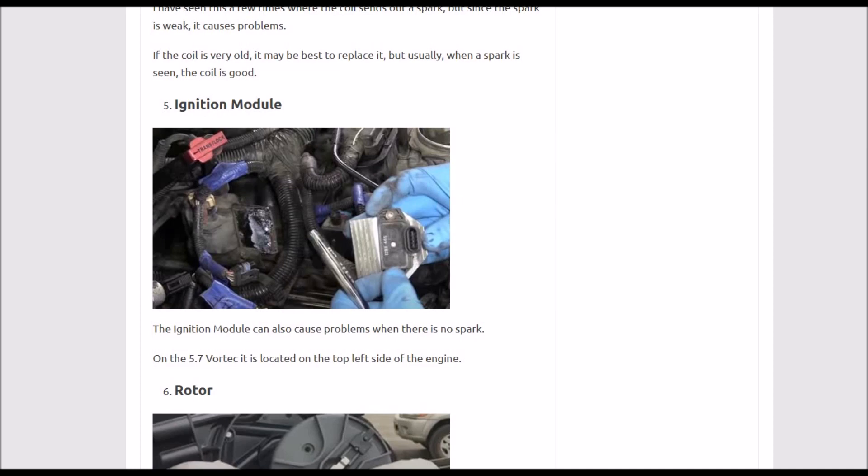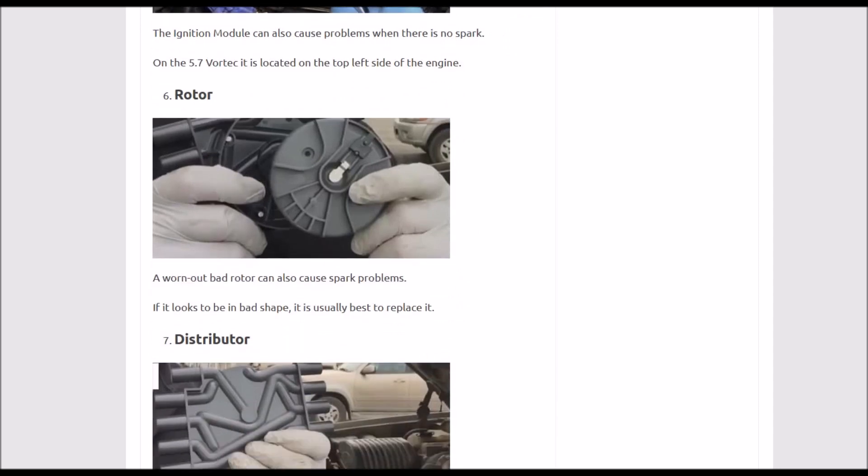Next up is the ignition control module. These don't usually go bad, but they can in some rare cases, so it's good to keep that in mind. Check the wiring, and if you've checked everything else and still can't figure it out, check the ignition control module and possibly replace it.